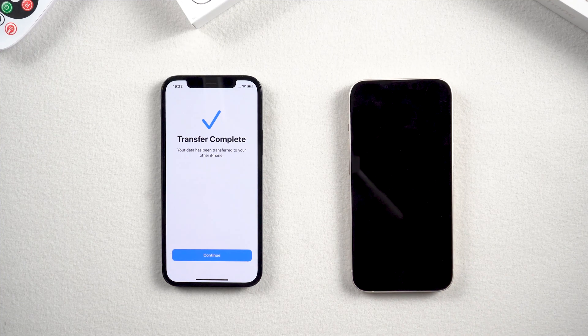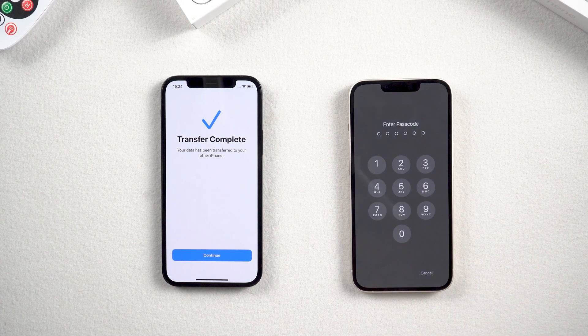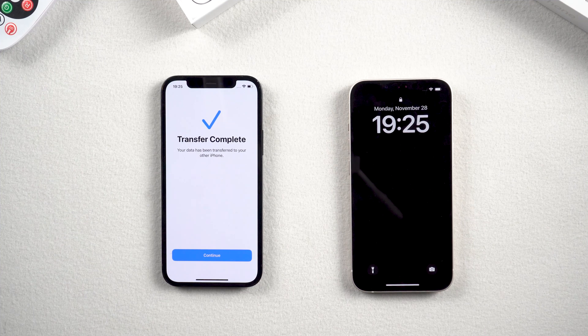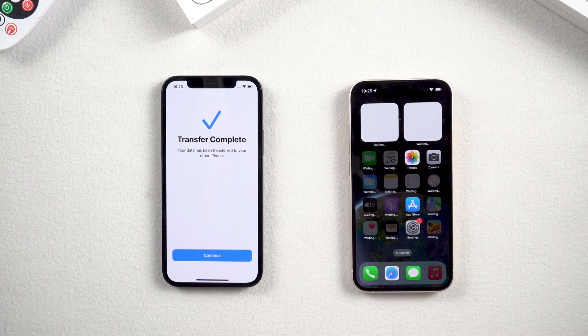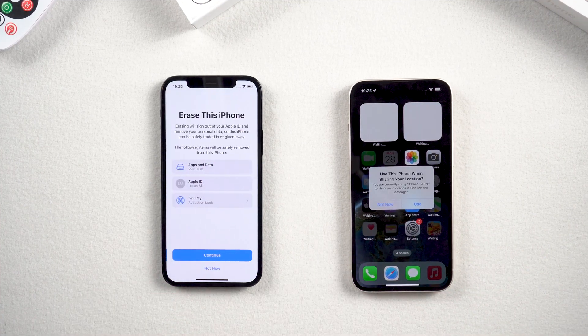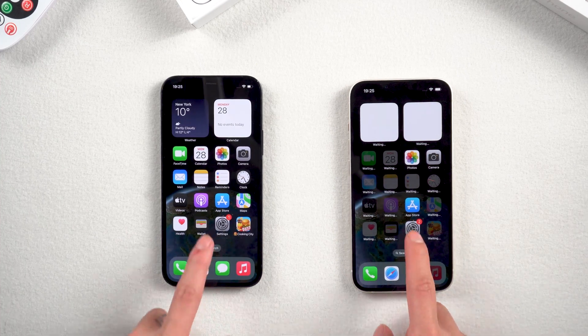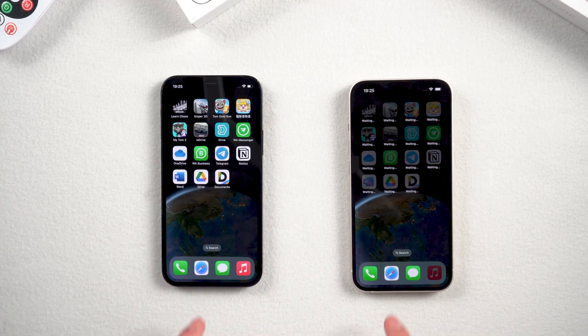After the transfer is complete, you need to wait for a while. Swipe up to upgrade — it's setting up your new iPhone, then your new iPhone will automatically restart. Tap continue on your old iPhone. You can see that all the data from your old iPhone has been transferred to the new one, and these two phones are now totally the same.